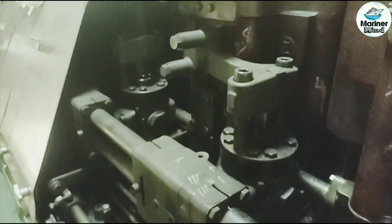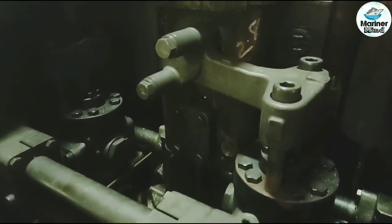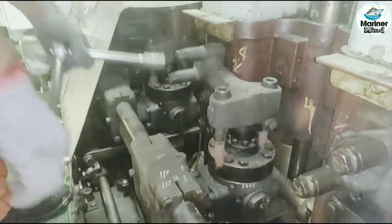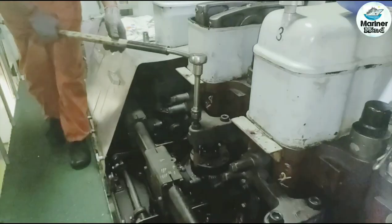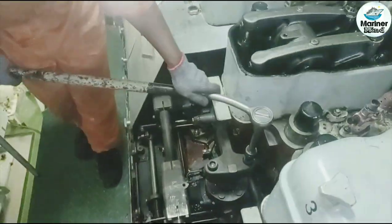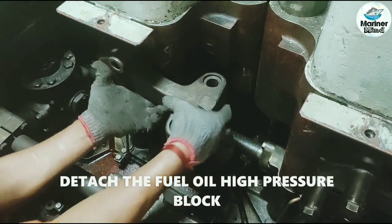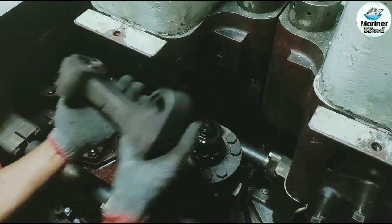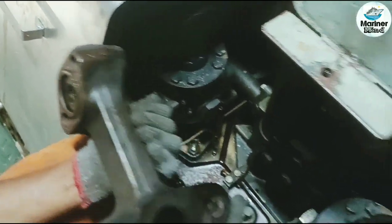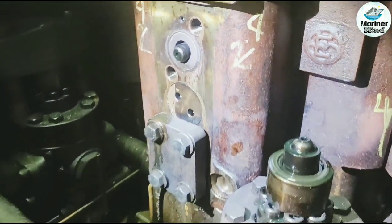Detach the heat box cover and loosen the bolts of the high pressure block. Then detach the fuel oil high pressure block.